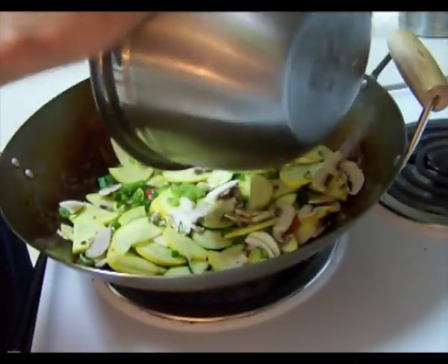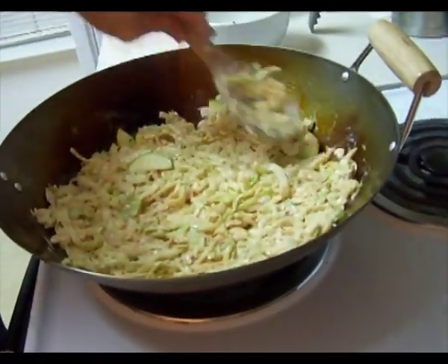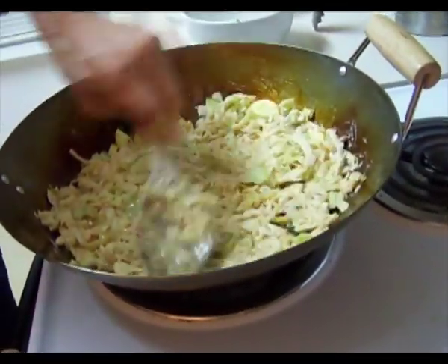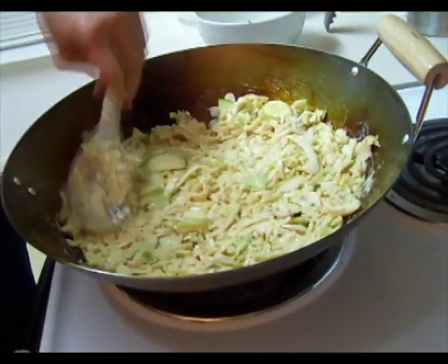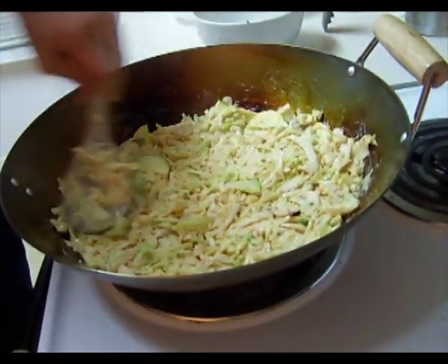Now we're going to add the batter mixture to the top of the vegetables and meat in the wok. If you have other vegetables you like, you can add those in — these are just what we had on hand. You could add potatoes, broccoli, or peas. You're going to let this cook for about five to ten minutes on each side, and then when it's ready to flip, go ahead and flip it over. We're going to take a break and when we come back we should be ready to flip the pizza.